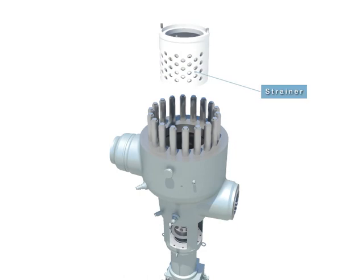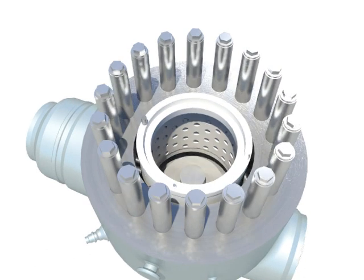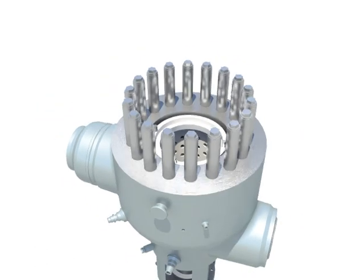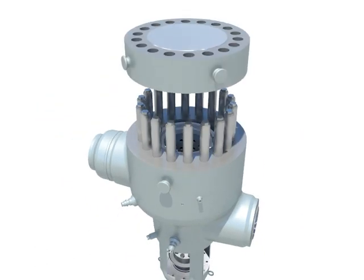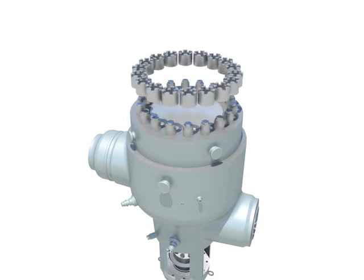Install strainer into the valve casing. Reinstallation of upper head. Tighten the castle nuts.